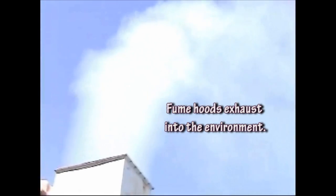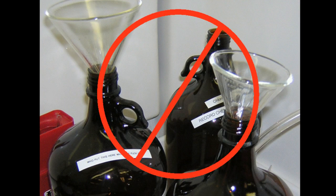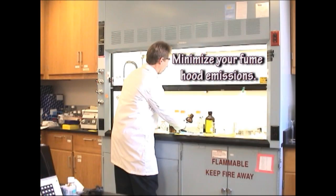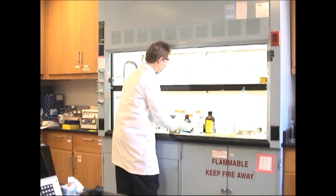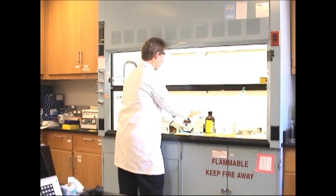Typically, there are no pollution control devices on fume hoods. The airborne contaminants made in the laboratory hood are exhausted from the roof stack into the environment. Never evaporate chemical waste through a hood, and when working in the hood, minimize the volatiles released to protect our air quality. When you are done using volatile chemicals, close and seal the container.